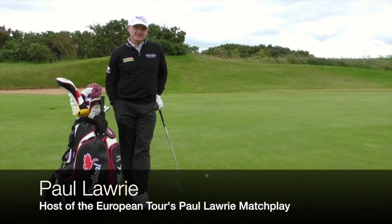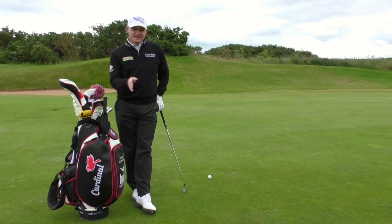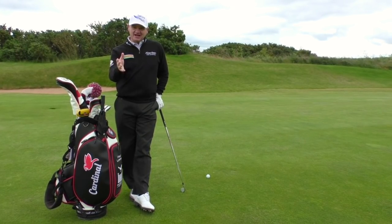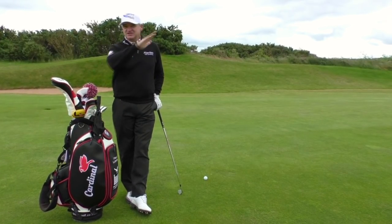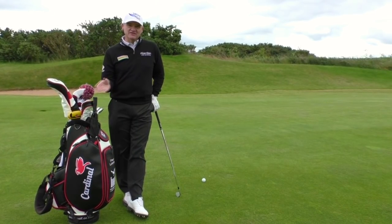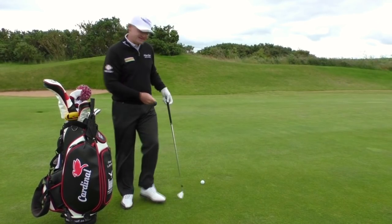The punch shot — there's a few things you do, like the chip and run, where you change things in your setup. You need the ball further back in your stance. I normally take a couple of clubs more and hit it softer to keep the ball down. As soon as you hit the shot high or hard, it's just going to go up in the air. The spin's going to make it go very high. So you must take a bit of speed off your swing, get the ball further back, and your weight a little bit more on your left-hand side.